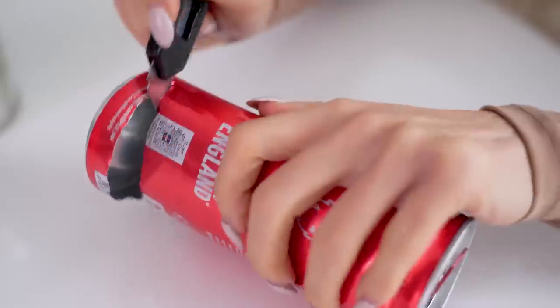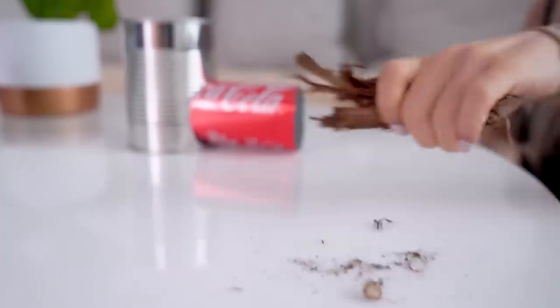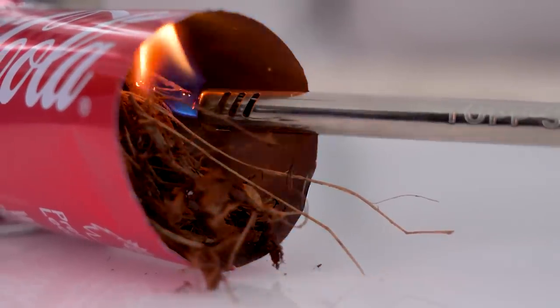Cut the top and bottom off the thinner can so it turns into a cylinder. Then go outside and find some kindling — things like twigs, leaves, and anything that will catch on fire — and pop it into the cylinder. You want to light it because you want to start your little fireplace. Basically, you've made your own DIY cooking stove.